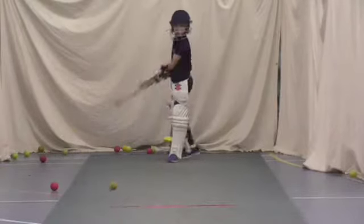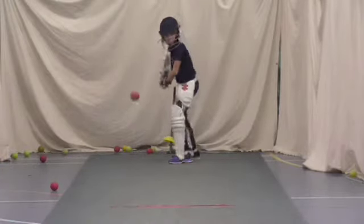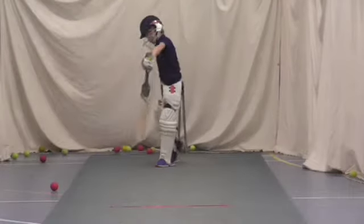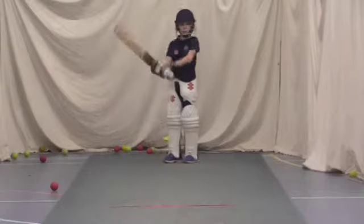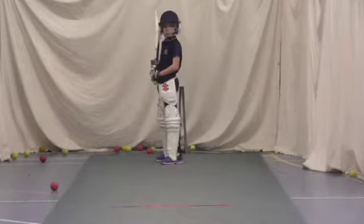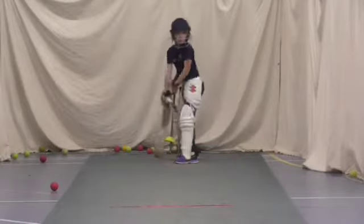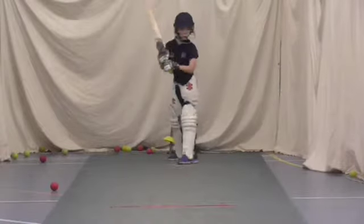Good. Keep working. Alright, lean into it, Jake. Jake, try and sniff the ball — sniff it. Move over, look where you're standing. You're going to be standing in the same place all the time. Shot. And again — show me that shot again.